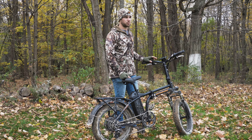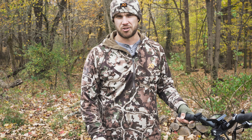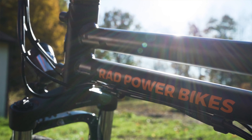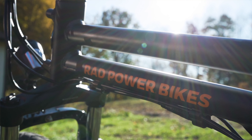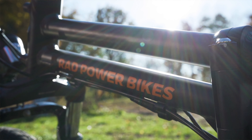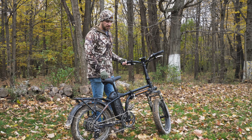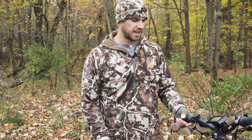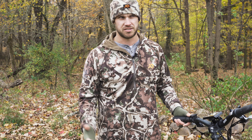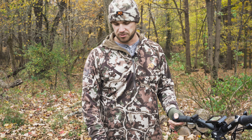I've wanted an e-bike for a really long time. They've always been out of reach. I know Quiet Cat makes some Rambo bikes, but they've always been super expensive. Rad came out with these bikes. This is the Rad Mini. This bike right now I believe is about $1,499, as opposed to some other bikes like Rambo and Quiet Cat, which are anywhere between $4,000 to $7,000 — which is ridiculous in my opinion for a powered bicycle.